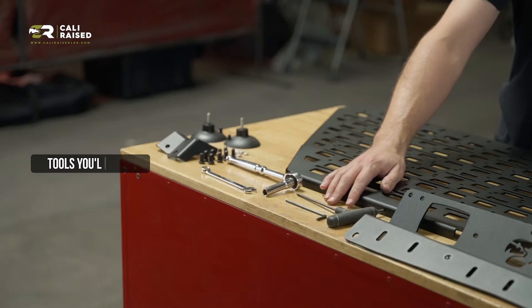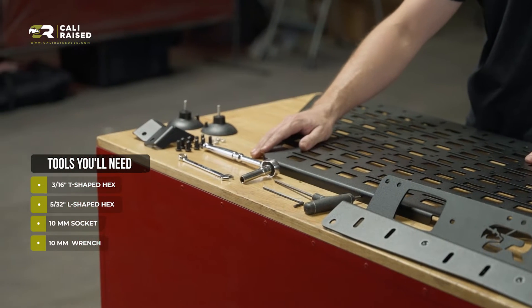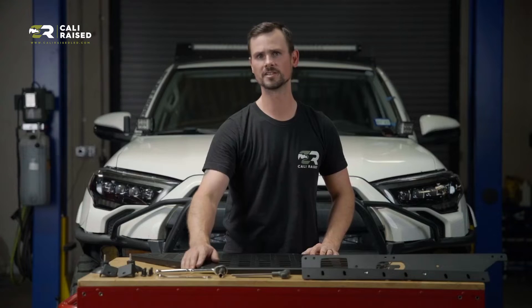Tools that you're going to need: a 3/16-inch Allen head, a 5/32-inch Allen head, a 10-millimeter socket, and a 10-millimeter wrench. Let's go ahead and get started.